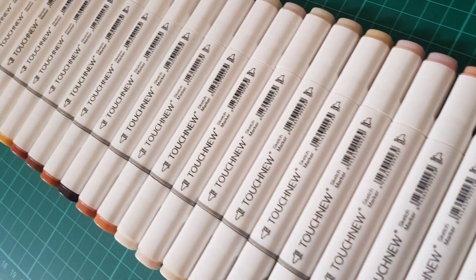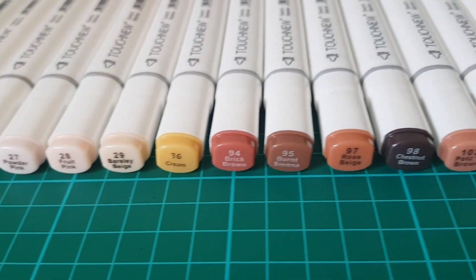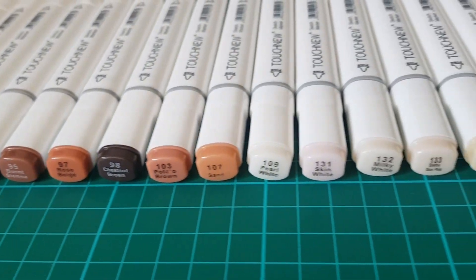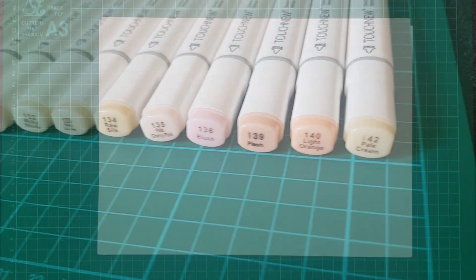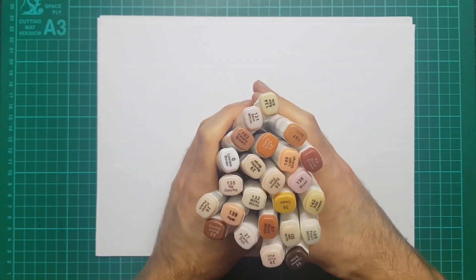Hey guys, in this video we're just going to be taking a quick look at some simple skin tone combinations using the Touchnew alcohol markers. I'm also going to try and talk over this and make it a bit of a mini review for the skin tone set. So there are 24 markers in the Touchnew range that you can buy as a skin tone set.